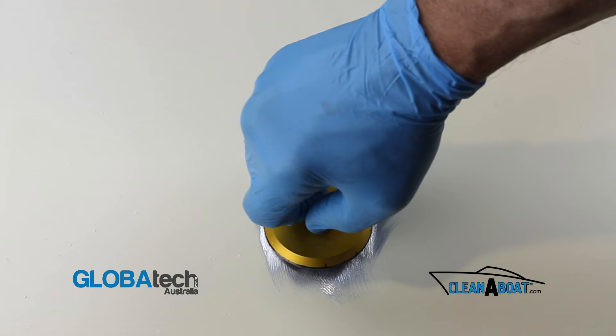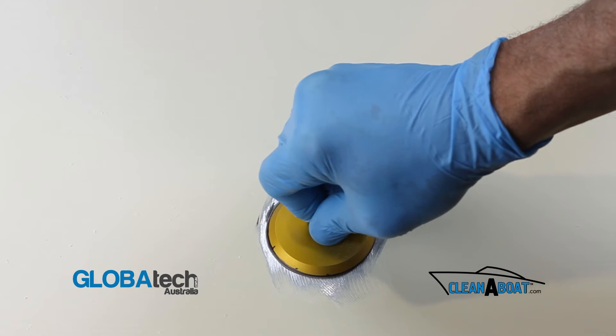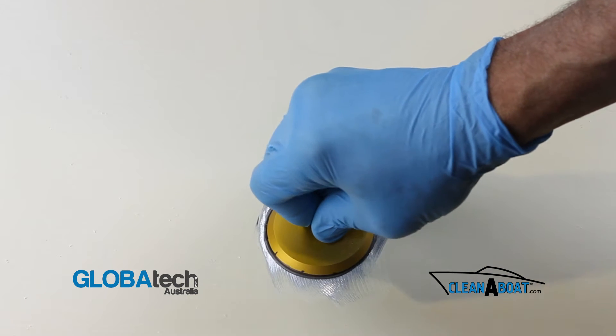Apply the footprint to the prepared surface using downward pressure, twisting to the left and to the right ensuring maximum face contact.